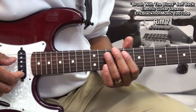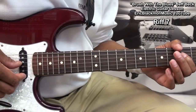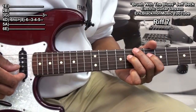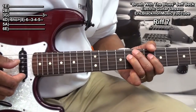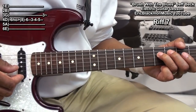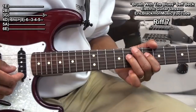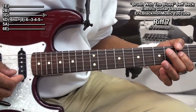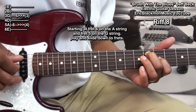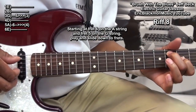Our next riff: we'll go to fret 6 on the D string and hammer on to fret 8 and then go back. Then we'll go down to fret 3, same string, 3, 4, 5, back to 3 on the G string with vibrato. Then we'll go back to our double stop at fret 6 and play it, then slide it down by 2 frets.